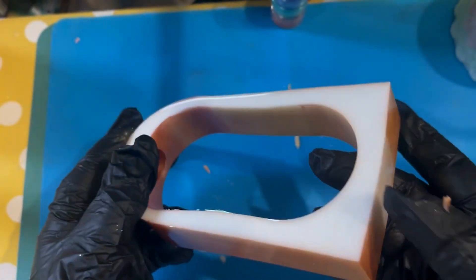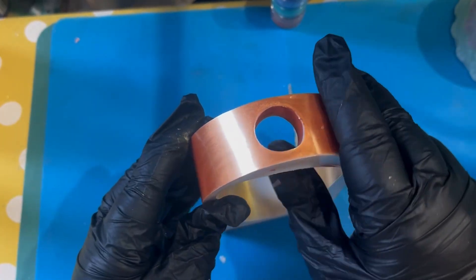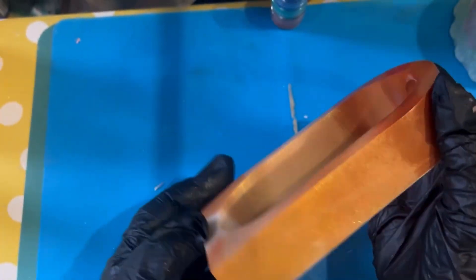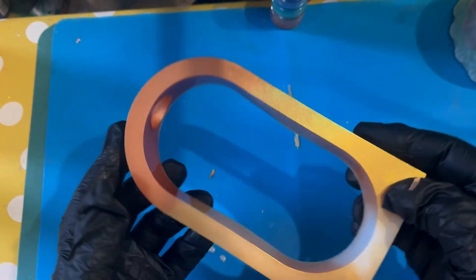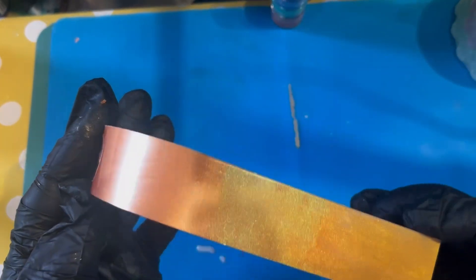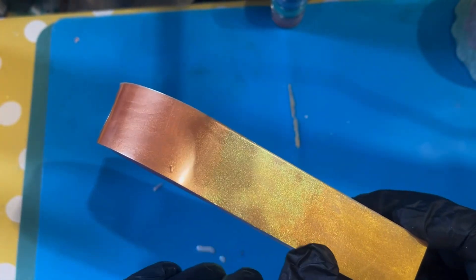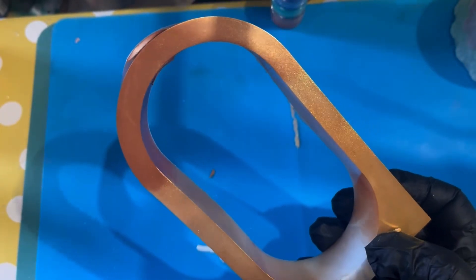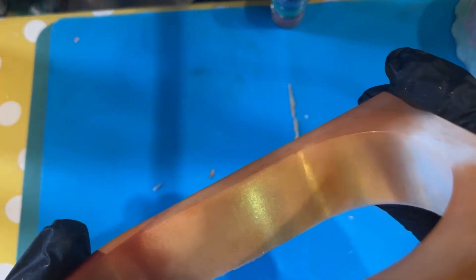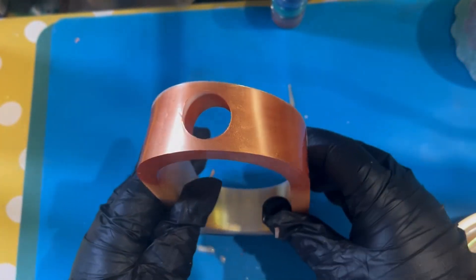We've got some tidying up to do on the inside — need to go around the edges with the deburring tool to make sure there's no sharpness anywhere. Normally you'd put a plastic or glass test tube vase part into the round hole at the top, and then place your lucky bamboo, dried flowers, or a single stem rose — whatever you want. We've got a couple of little marks too, so we need to check the mold. But I love that ombre effect!